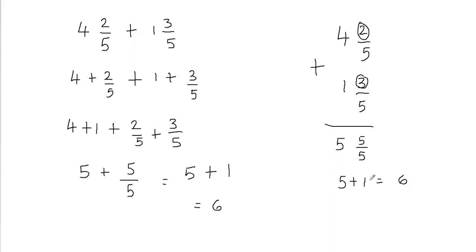So these are two different ways to add the mixed fractions, and I hope you feel comfortable in adding mixed numbers now. That's all in this video. Thank you so much for watching. If you are new to this channel and want to see more videos on other math topics, be sure to subscribe down below and share it with your friends. See you in the next video.